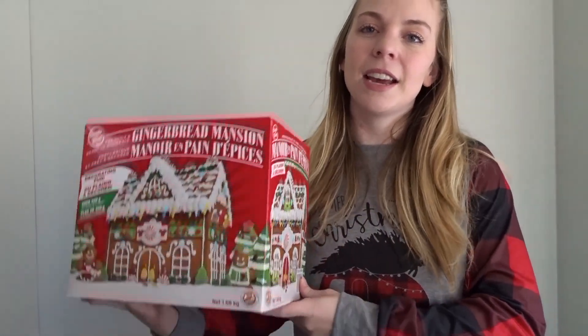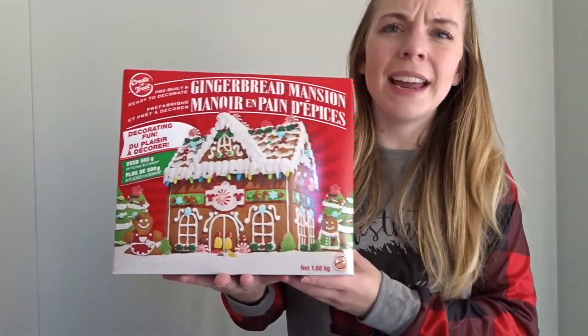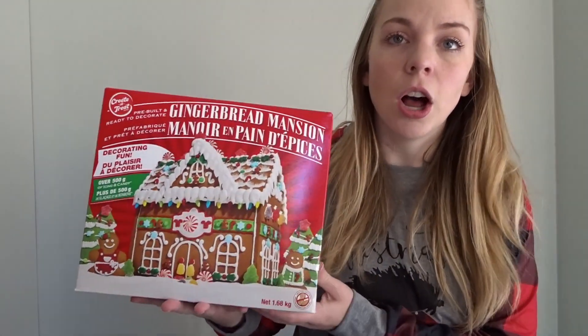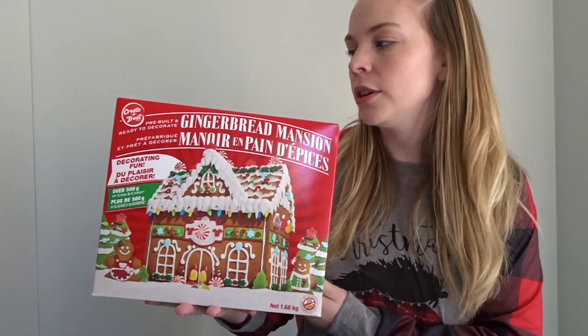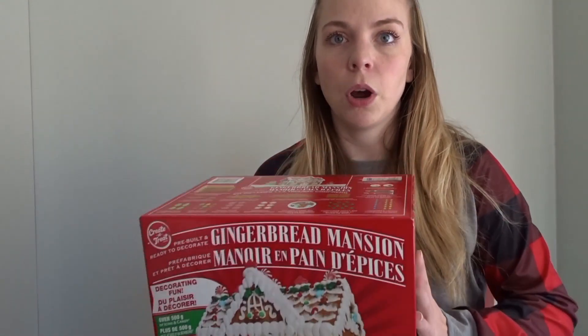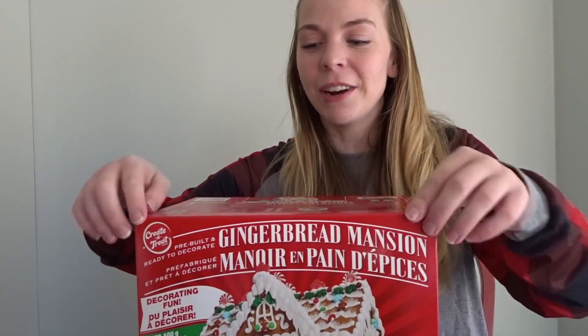I got this gingerbread house from Costco — super affordable price and it says it's a gingerbread mansion, so that's pretty exciting. I'm pretty sure it's already built, which makes it fun because I can just get right into the decorating. So I'm going to start by unboxing this, not breaking it, and seeing what this gingerbread house came with.